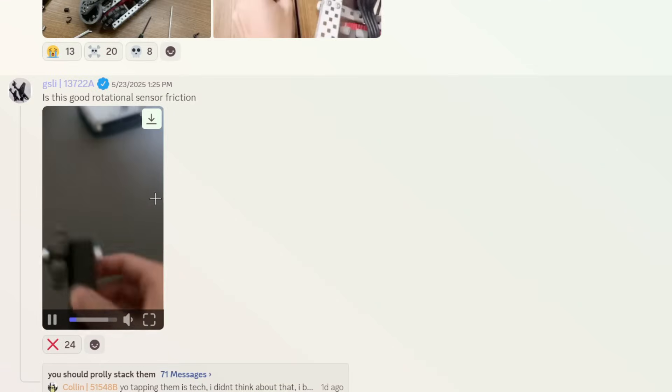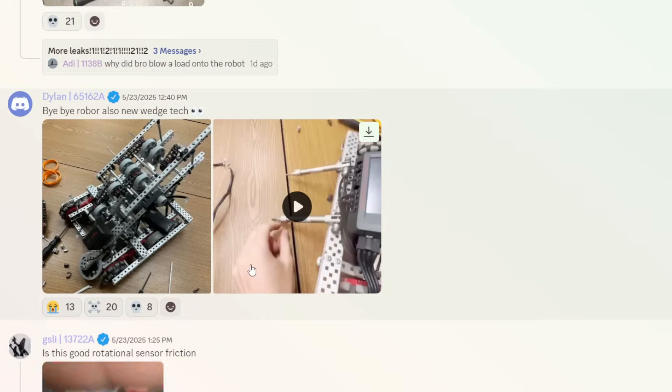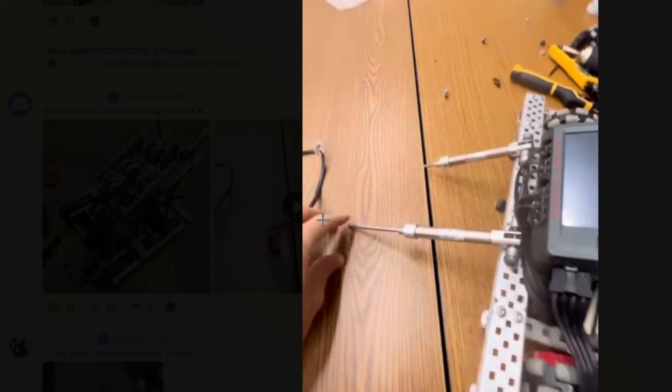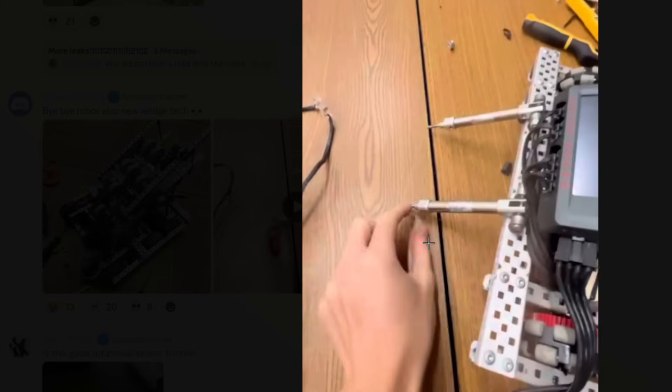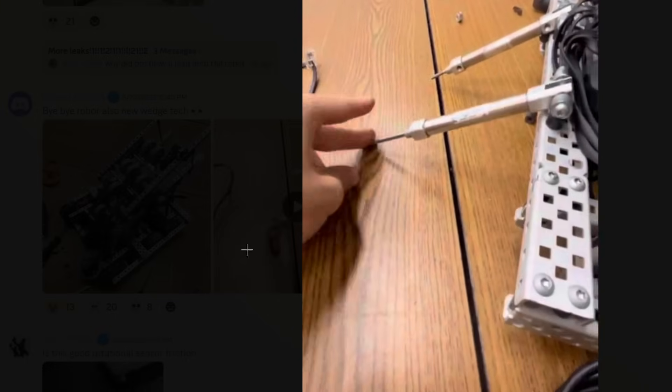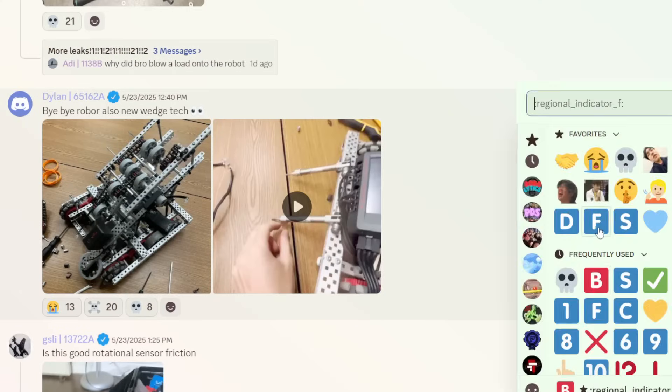Is this good rotation sensor friction? No, it is not good. Bye-bye robot. Also, new wedge tech? Yeah, I'm not sure that's wedge tech — that's not wedge tech. They're using pistons. You're going to get those broken so easily. This is an F tier. F tier tech.